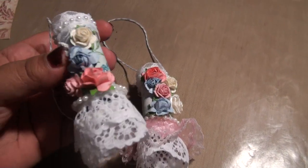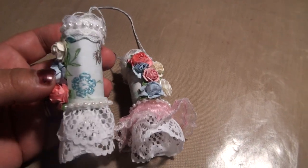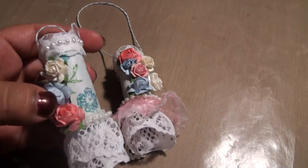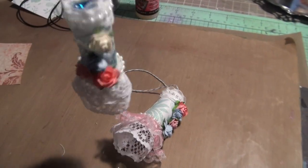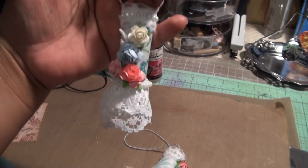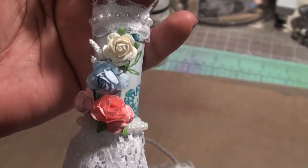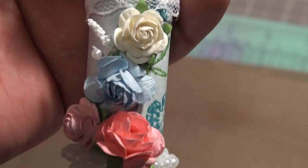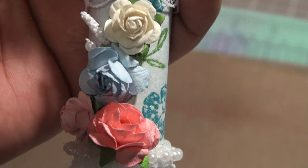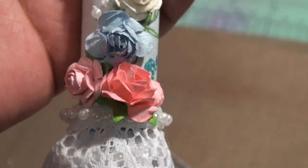It was a shabby chic challenge, so this is my version of a shabby chic ornament. I put twine on them so they can hang. Let me give you a close-up here. Now these are not Wild Orchid Craft flowers — I normally use those — but these are just flowers that I bought from eBay and have had in my stash.